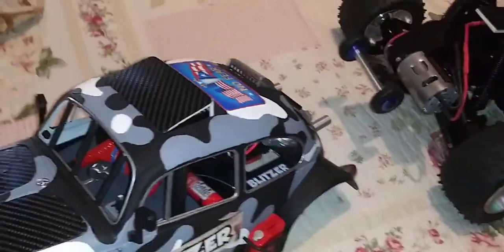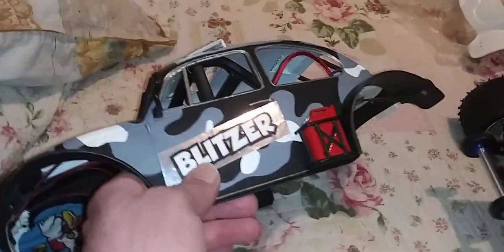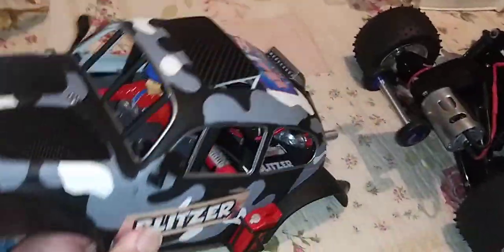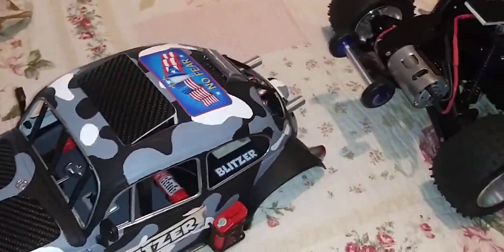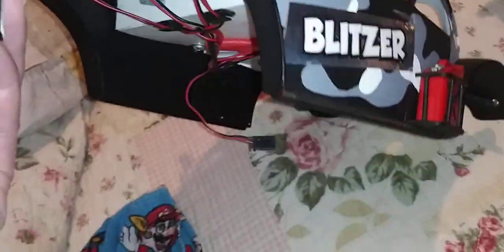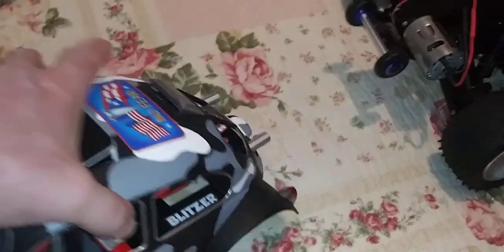With that, I did the paint job — flat black, flat gray, flat white. The stickers I printed and designed myself. I got an image, trimmed it, and reprinted it to put it right there — carbon fiber look, blah blah, headlights.